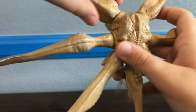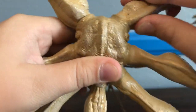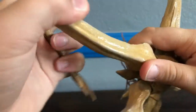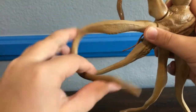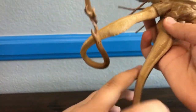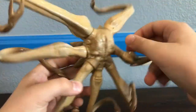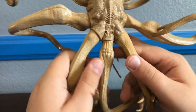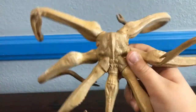Now moving on to articulation. He's got a ball joint at each individual tentacle — sometimes the tentacles may pop off, but most of the time they'll stay on pretty well. Basically, each tentacle is on a bendy wire, so you can pretty much bend it any way you want. I like to have the tentacles completely unfurled because once you do that it just gives you a sense of scale of how big this creature is. That's pretty much it for articulation — a very minimal amount, but with that minimal amount you can get a lot of poses, mostly just due to the bendy wires and ball joints.